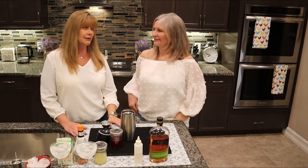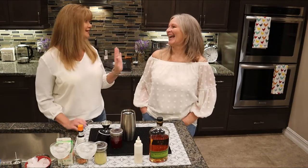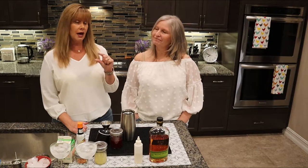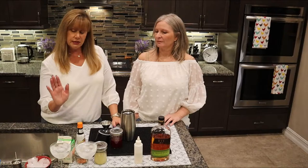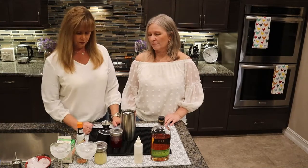Now we're going to do the whiskey drink — a blood orange whiskey sour. It's only two ounces of whiskey per serving, so it's not crazy strong. It does have egg whites, which makes it very silky with a little foam on top — it's a really light drink. Because we're using egg whites, we're going to do a dry shake first; this helps froth the egg, then we'll add ice after.